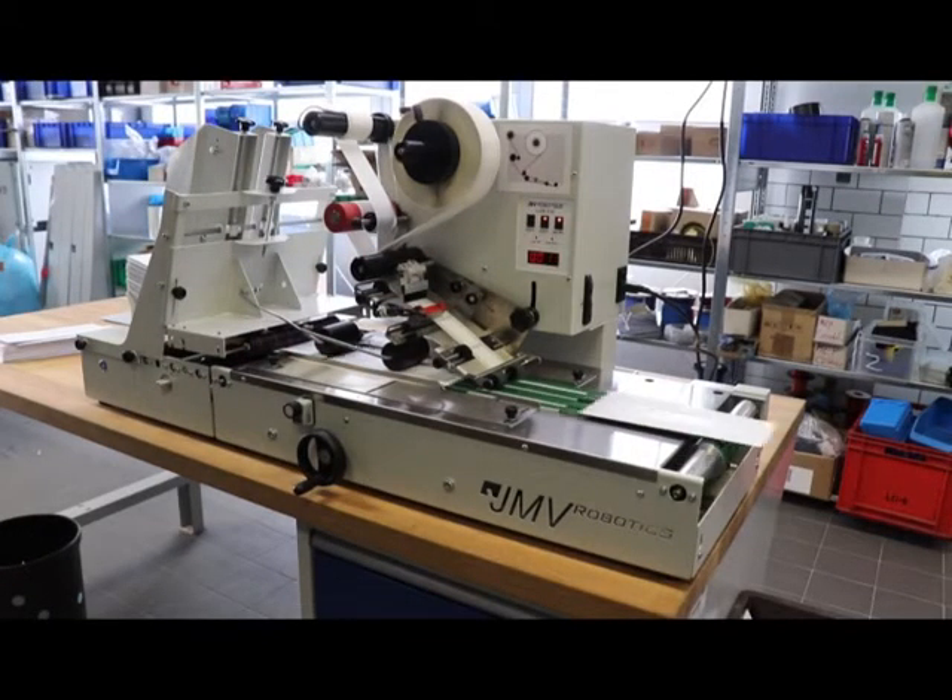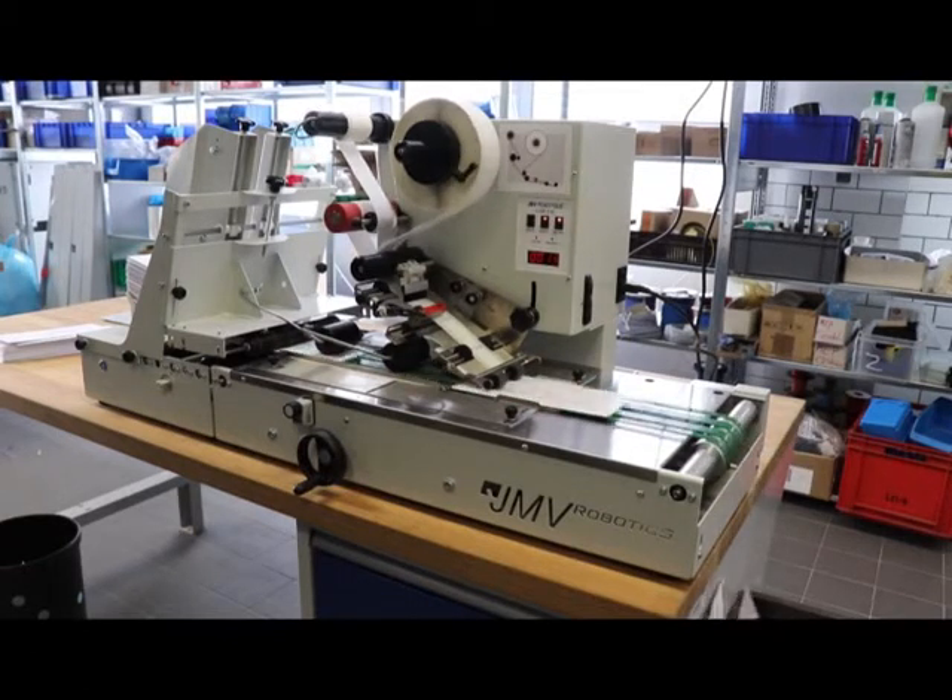We have loaded the different types of envelopes onto the Lab 510. These have between 1 and 5 sheets, mixed randomly together.